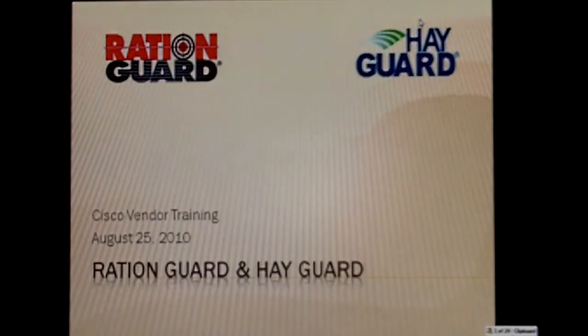What I'd like to do today is talk a little bit about RationGuard and HayGuard, two of the products that Cisco purchases from International Stock Food. I've chosen RationGuard and HayGuard to highlight here for the show because they're products that are fairly new and that people can use quite frequently. We've had good success with selling those through the Cisco organization.